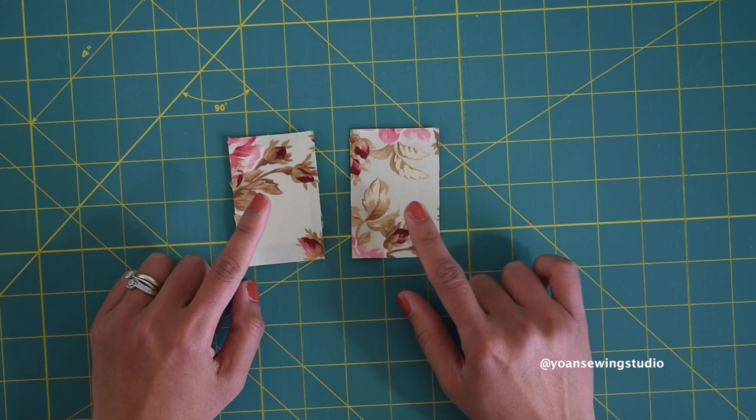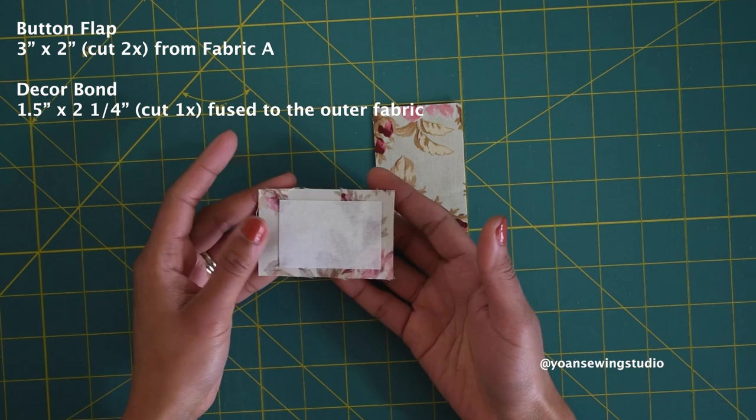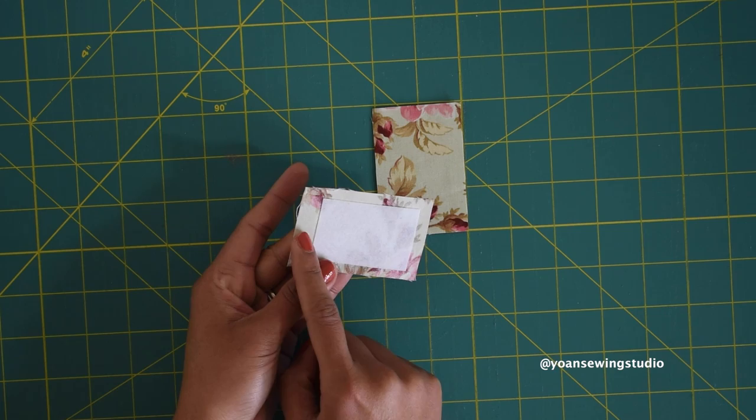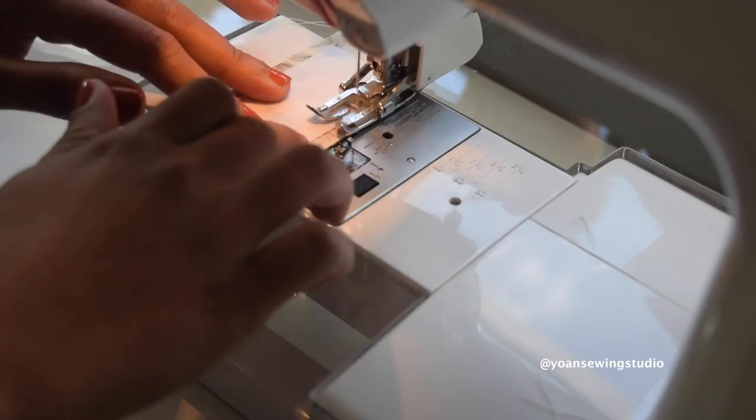Now we're gonna work on the button flap. I've already cut two rectangles from the main fabric and interface one with the Decor Bond — cut the Decor Bond a quarter inch smaller from the top and sides and three eighths of an inch smaller at the bottom. Lay them right sides together and stitch along the sides and the top with quarter inch seam allowance.